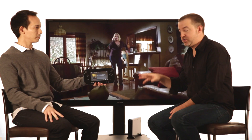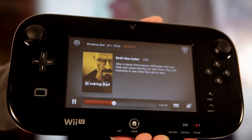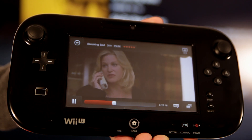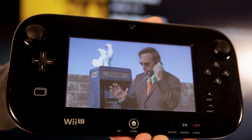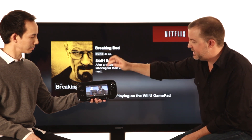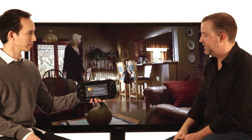A unique feature of the Netflix experience on the Wii U is the ability to play the video on the gamepad itself, and this is really simple to do. Just tap in the top right and you'll notice the video begins playing immediately here on the gamepad. You'll hear the audio either through the speaker on the gamepad or through headphones if you have them connected. To begin watching the video back on the TV is also very simple — just tap in the top right and the video begins playing back on the big screen.